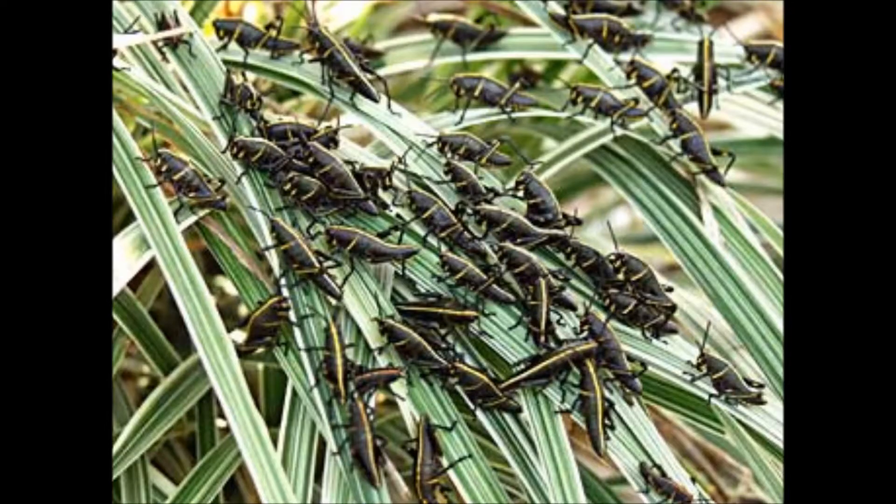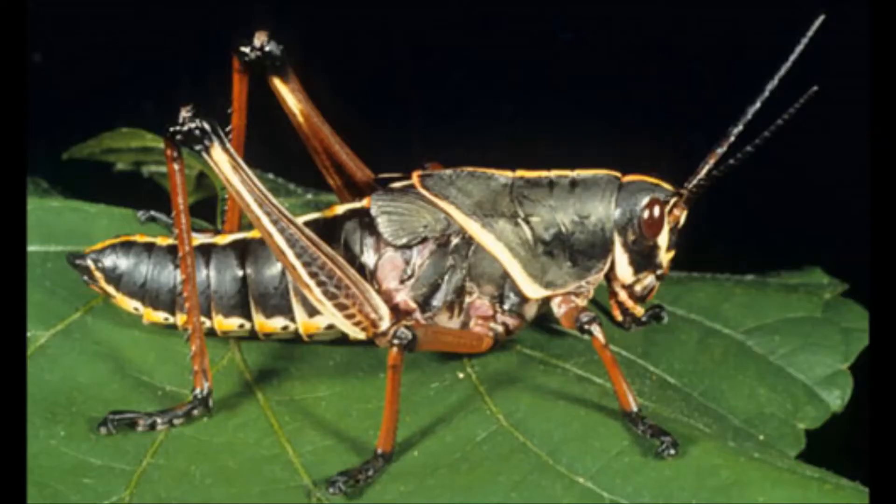After mating, females deposit around 40 eggs during the summer. Wingless nymphs hatch underground and emerge in spring to look for food.